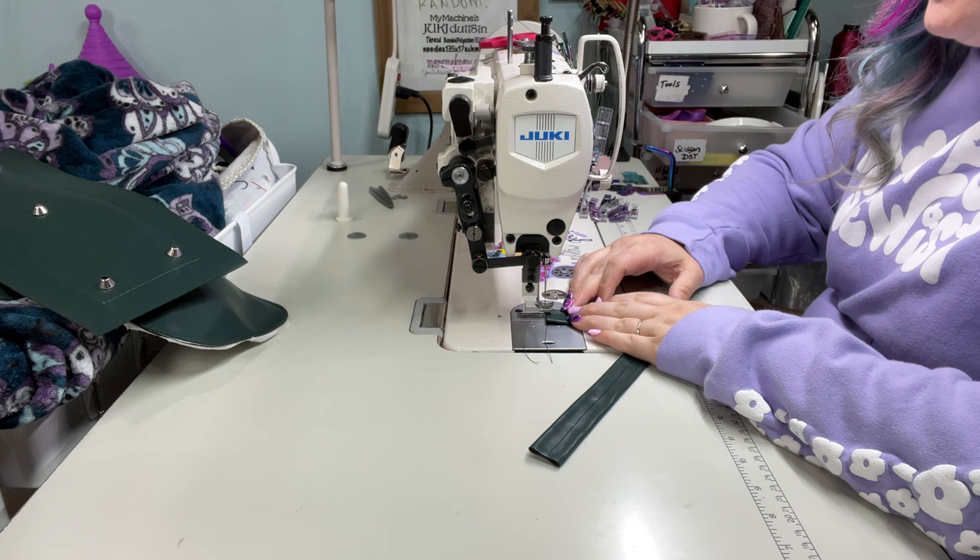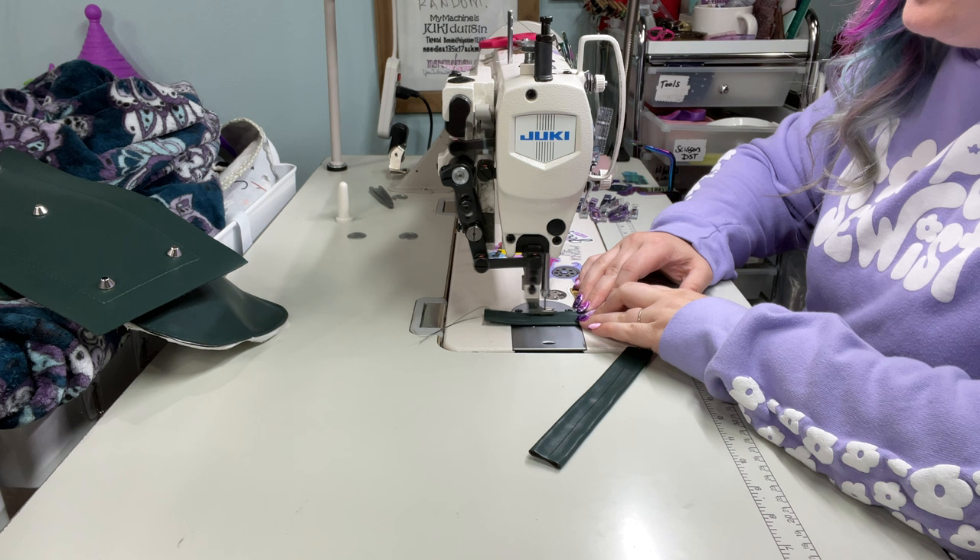We are going to go over how to do a hidden strap connector on the Annette handbag.